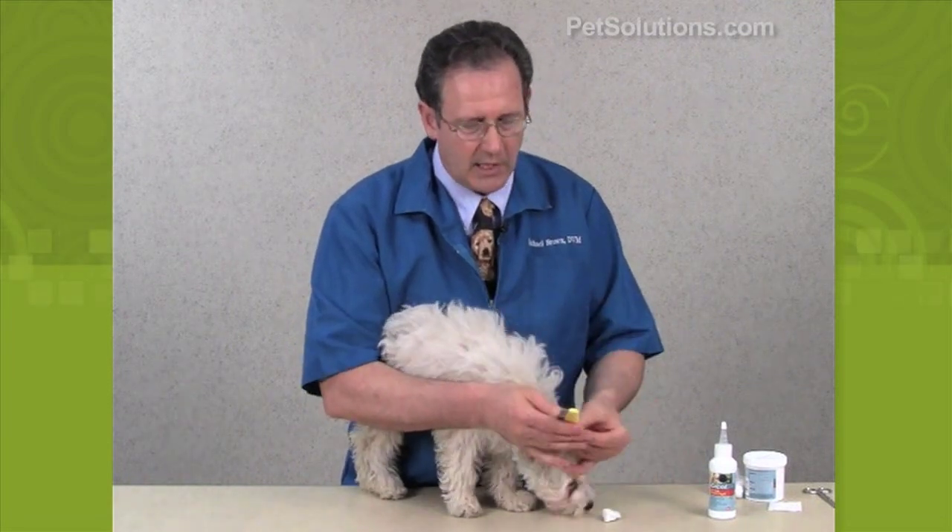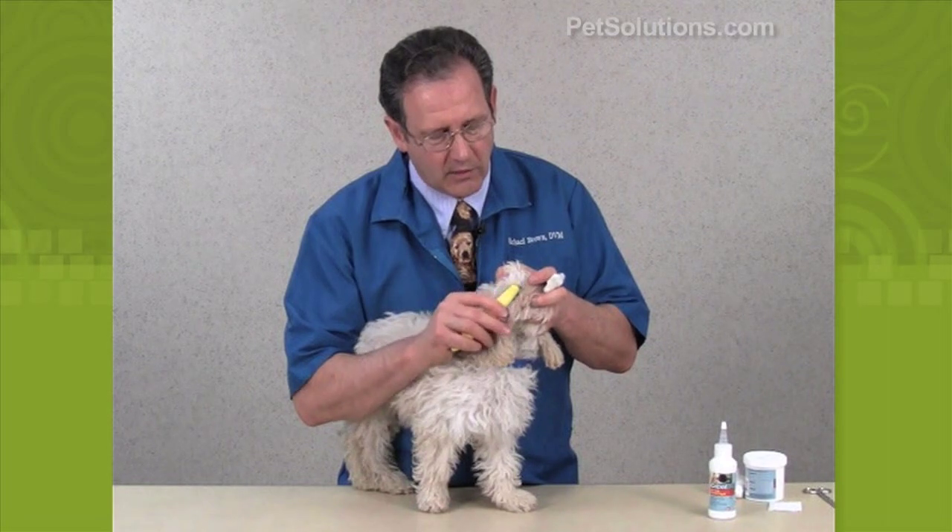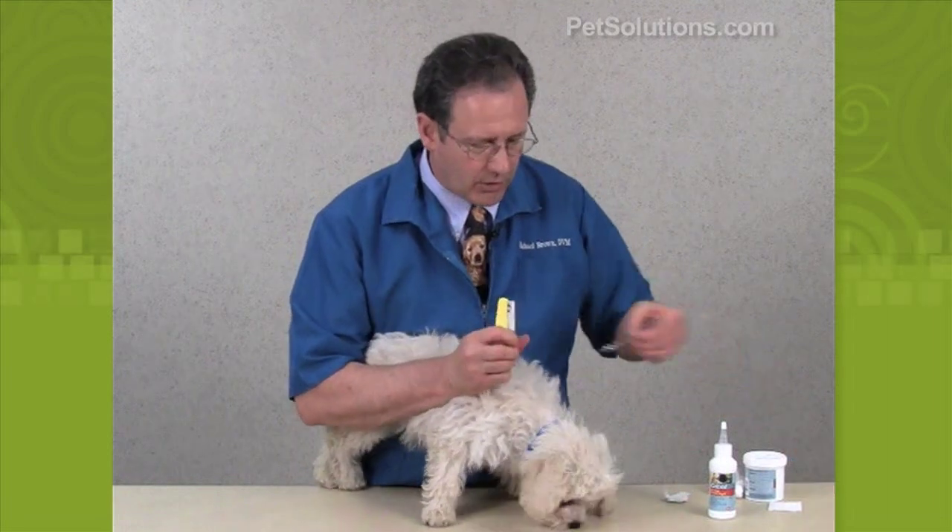Then what I like to use is something like a flea comb here, where I can go right there and just go right through the hair and clean off those little pieces that accumulate.